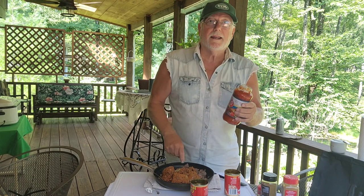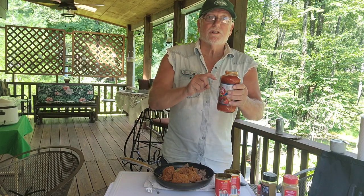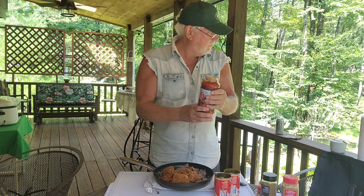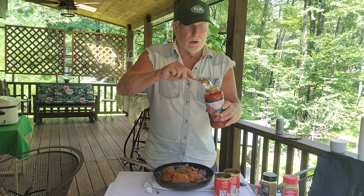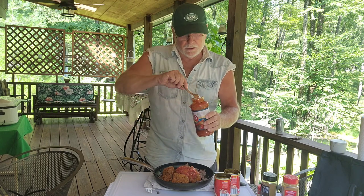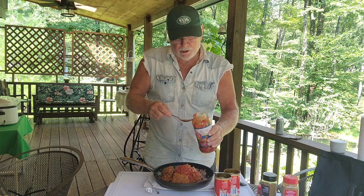We need to put in 7 ounces because the ratio is 3 to 1. So we have 21 ounces of chili, and 7 ounces of salsa. I don't have a measuring cup, so I'm using two spoons. If it's 24 ounces total, it's a little less than a third of the salsa going in. Counting out the spoonfuls — that's 1, 2, 3, 4 — and there it is, your 7 ounces.